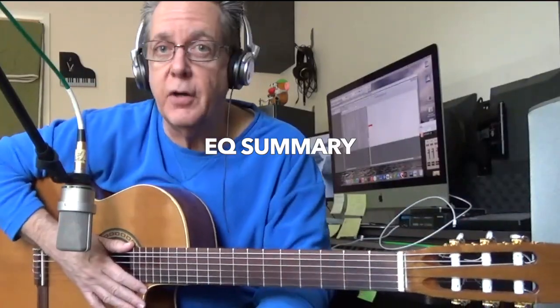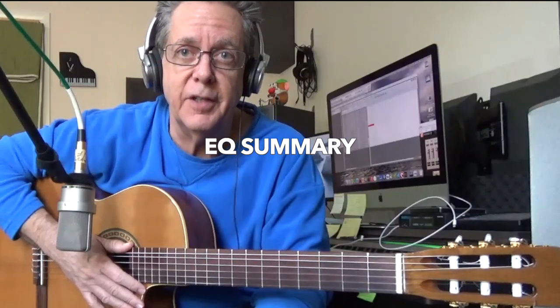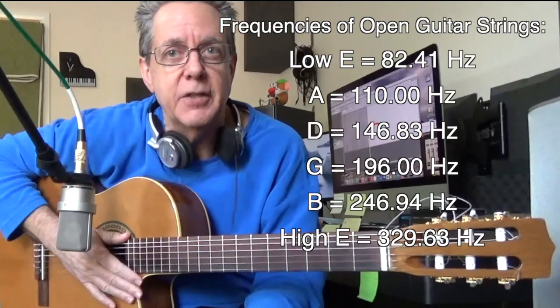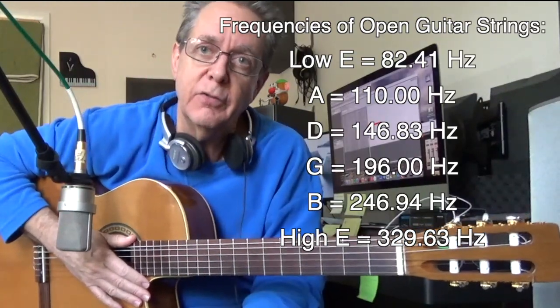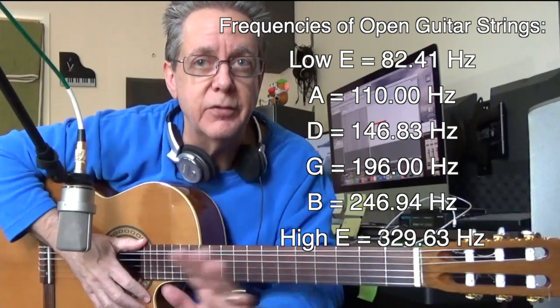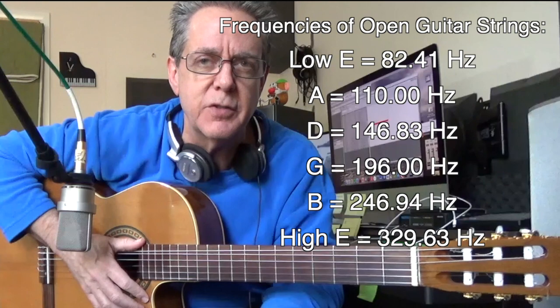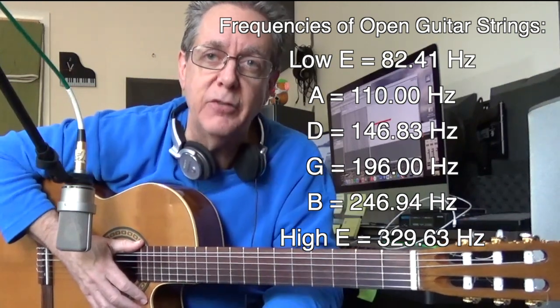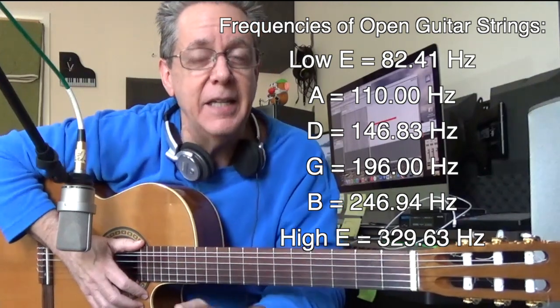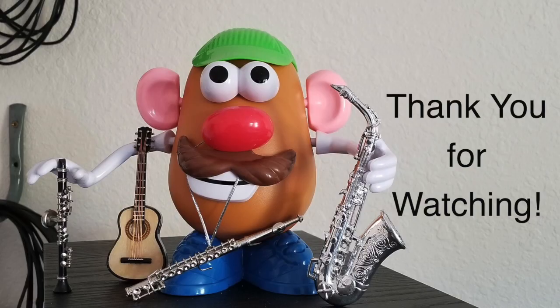In summary, it's all about your personal taste — you can boost lows, boost mids, boost highs, and it just depends on what you're after. Also consider what's going to blend when this instrument is in the mix with other instruments. If you have a lot of low, deep instruments you don't want to add another one, and if you don't have any low deep instruments that would change your mind on how to EQ your acoustic guitar.